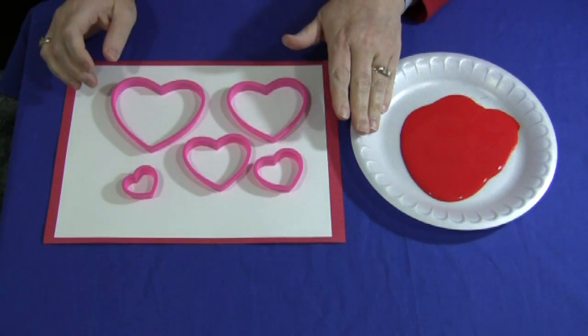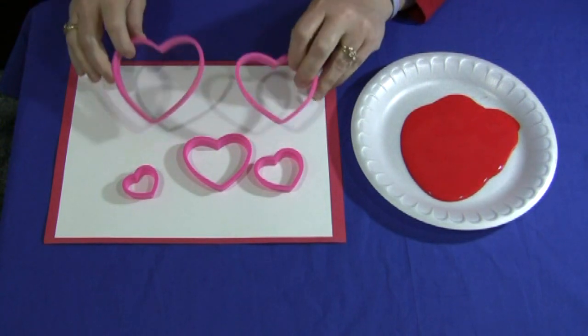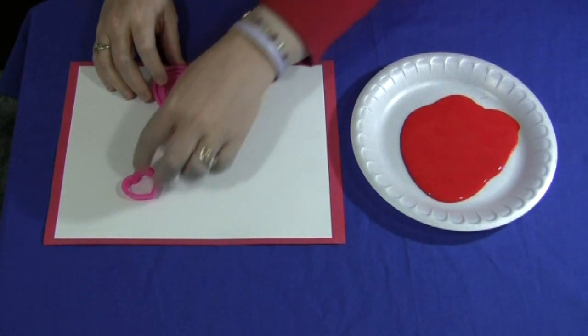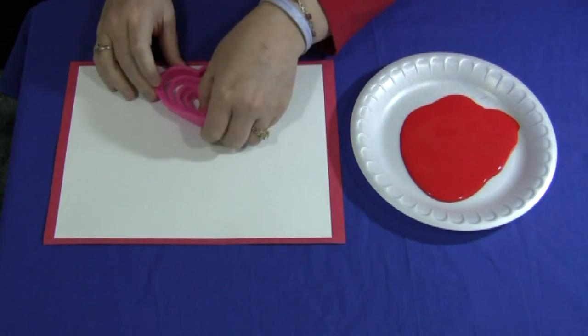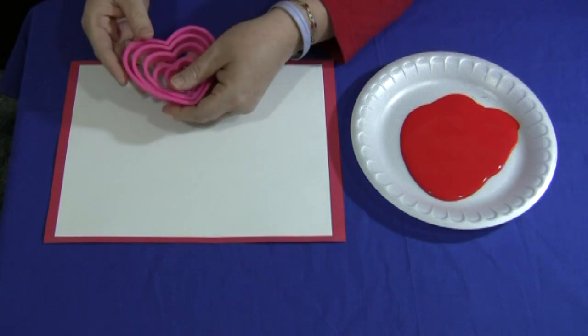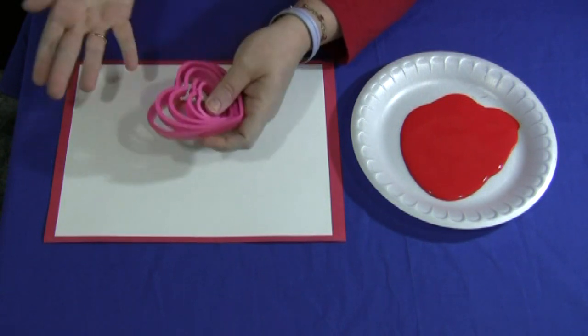You will need to have some paint and cookie cutters — heart shaped cookie cutters. Michael's has a wonderful set of various sizes of heart shaped cookie cutters in a package for around $3, or you can just use normal cookie cutters. You don't have to have different sizes at all; this works well with just a single size cookie cutter.